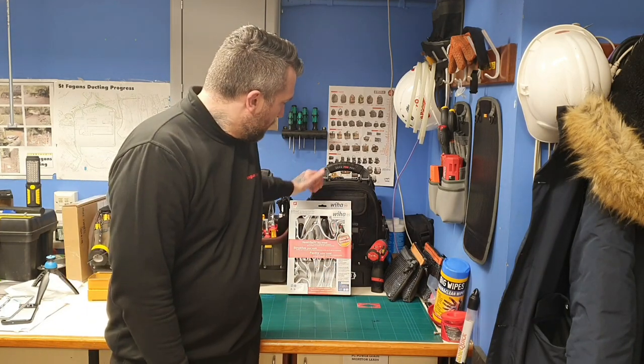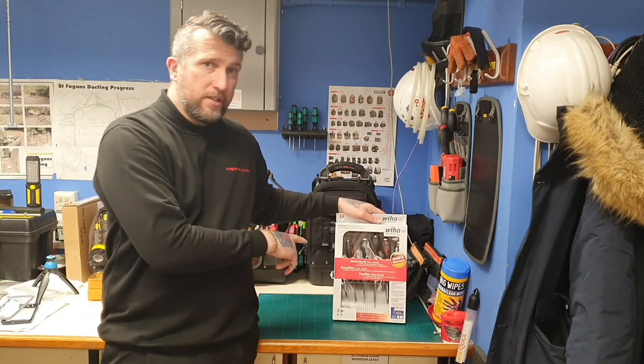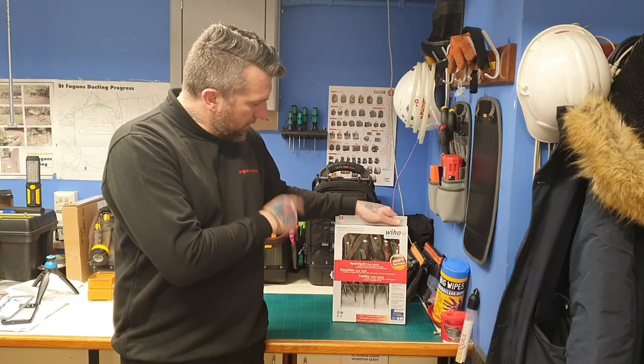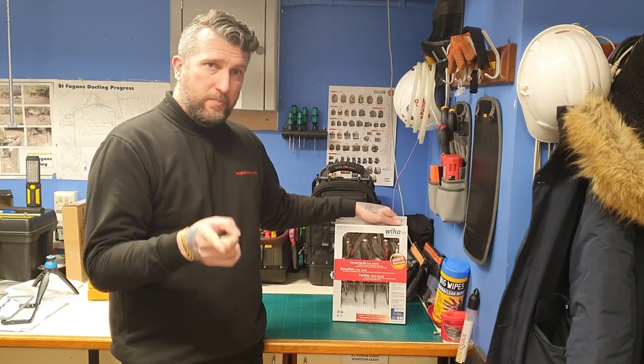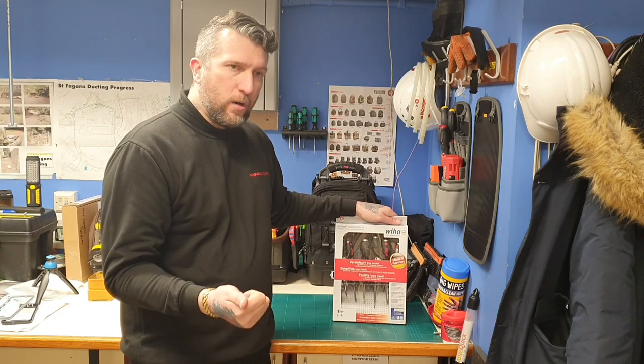Today we're just going to do a short review on the Wiha strike cap hammer-through screwdrivers. As you know, I'm a big fan of the Wera ones — I'm going to give these Wiha ones a go, and I'm also going to see if I can get the Bahco ones as well.